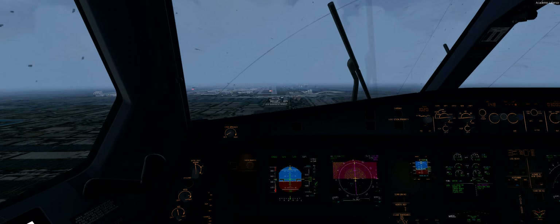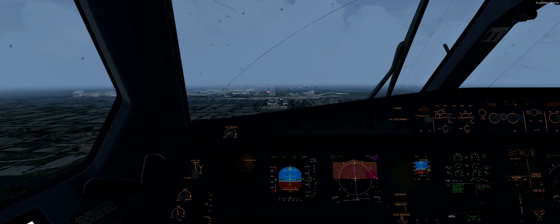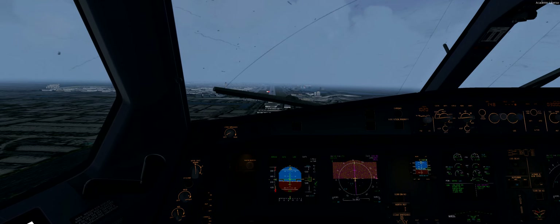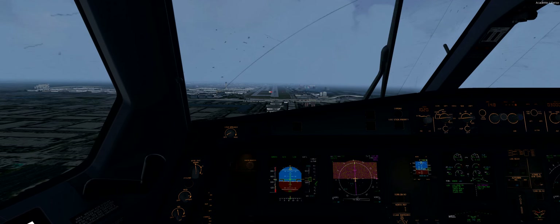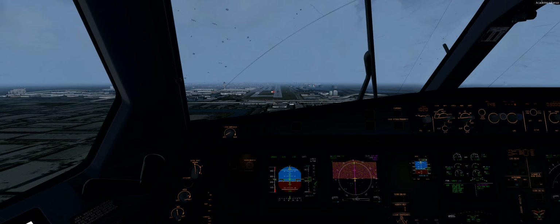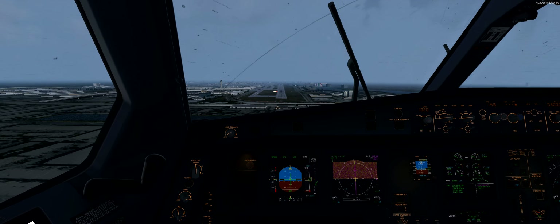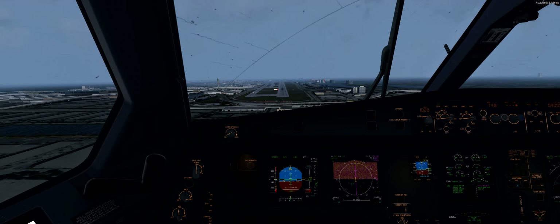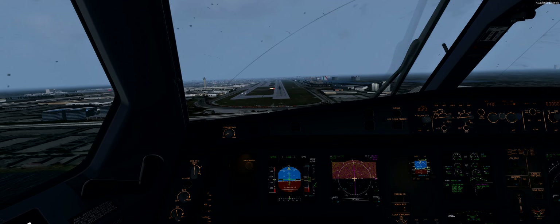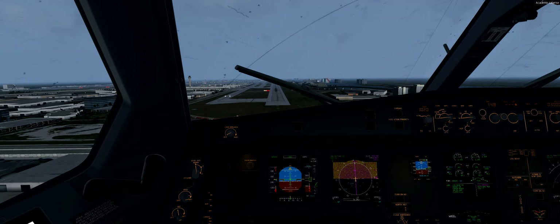So let's focus on approach. It definitely already feels better — I would say it's a little sharper than I think a wide body would typically be. It's responding very quickly, which helps with those little adjustments. 300 on the glide slope.